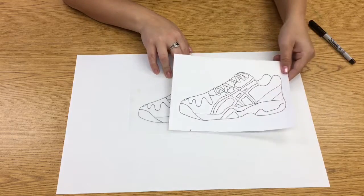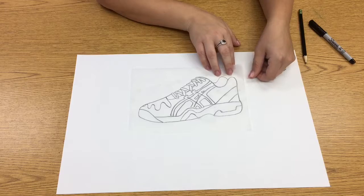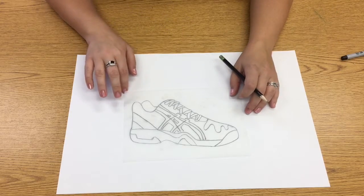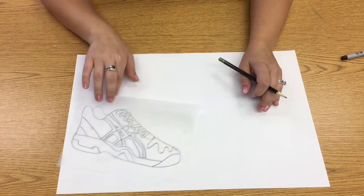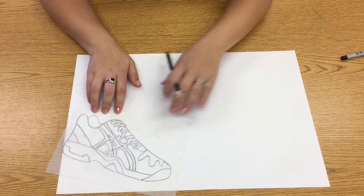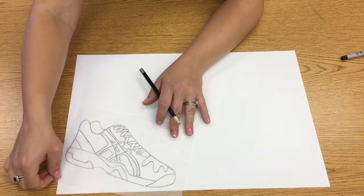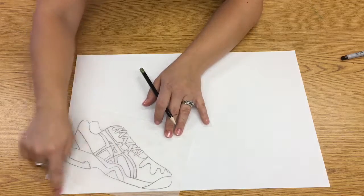My shoe was originally facing with the toe to the left, so when we start tracing it, we actually have to flip it over so that the shoe is facing the toe towards the right. I'm going to place my shoe at an interesting angle — I don't want it smack dab in the middle. I'm going to put it down here to the left-hand side, with my heel right against the bottom, so that my heel is hitting one side and my toe is hitting the other, kind of creating a triangle right here.